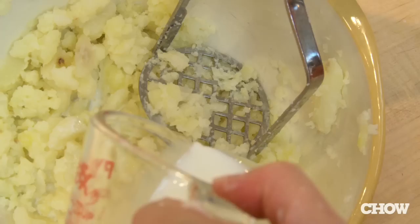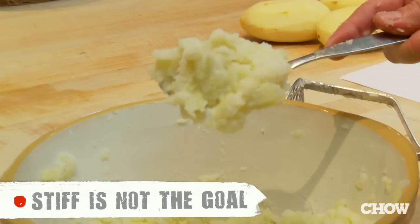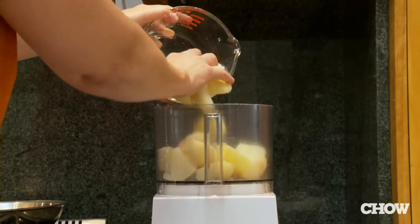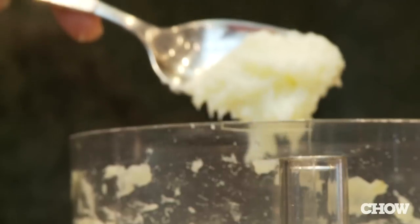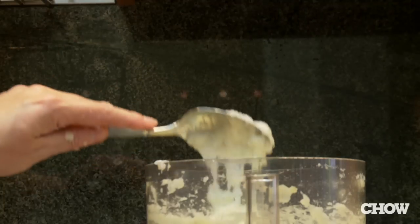Another problem people have is that they skimp on the milk and cream, so the potatoes end up all stiff. You might think that using a food processor to mash your potatoes would be great because it's really quick, but it just turns them into a sticky, pasty lump of glue. It is the worst thing you can do to a potato.